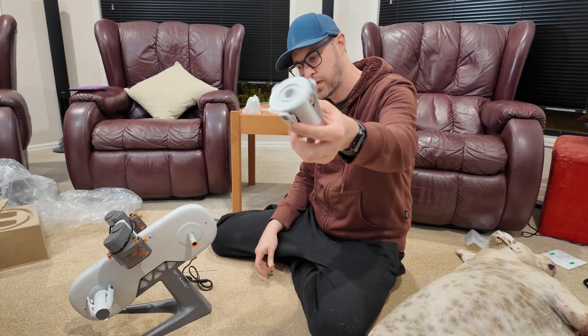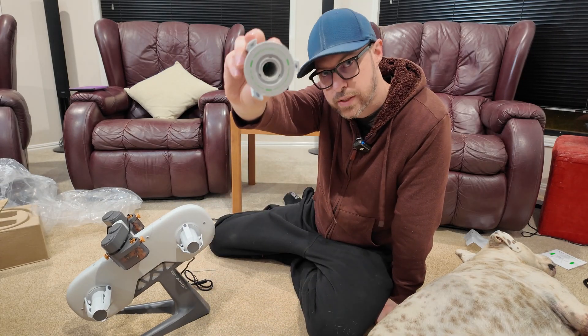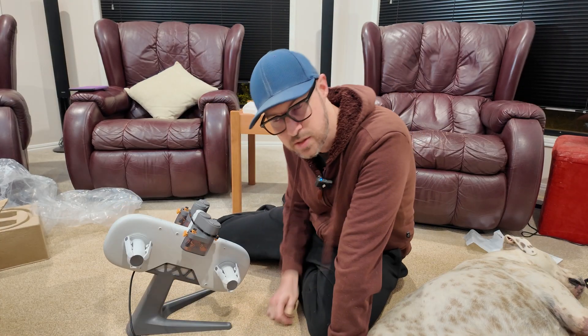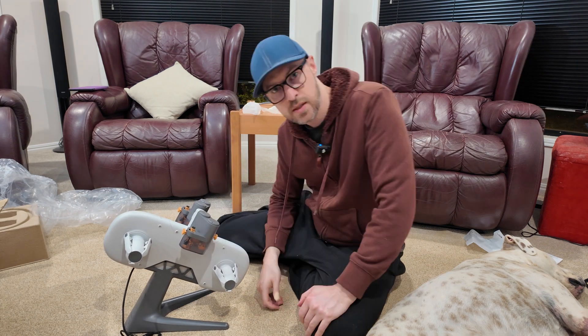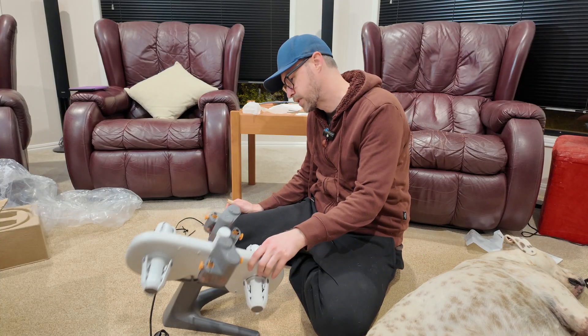Yellow spool thingy goes on the yellow side, green spool thingy goes on the green side. Imagine that — and that seems to be it for the setup. Oh, there's a zip tie on top. Now let's put it on the machine. That was actually too goddamn easy.